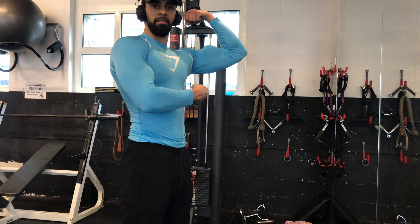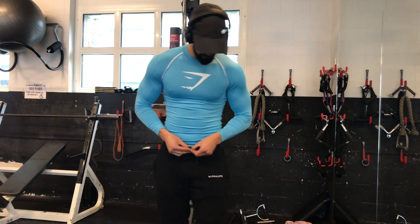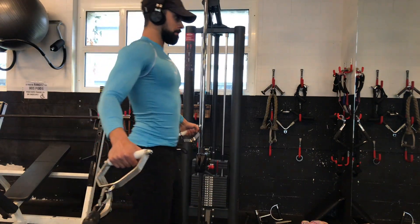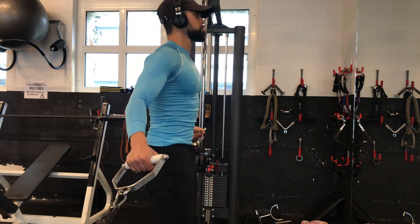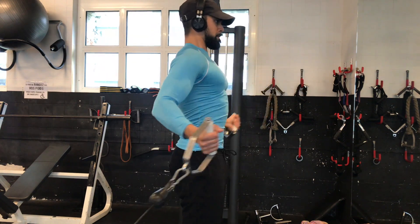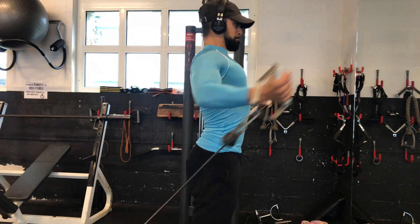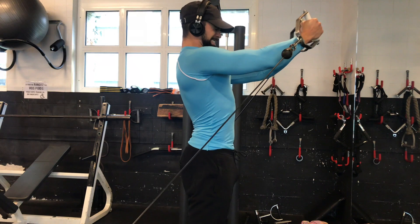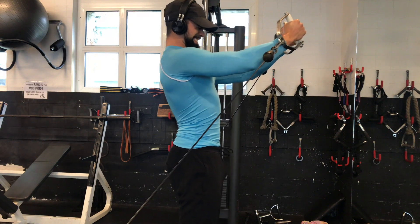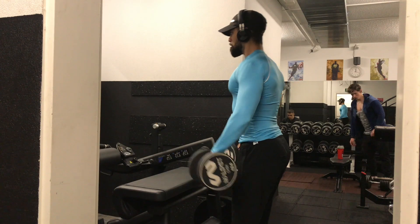When training twice a week you have to adjust your volume — the number of exercises, number of sets, and intensity. Because if you're doing five chest exercises twice a week, that's ten chest exercises a week. Let me know if you have any questions about how to adjust volume, workload, intensity, or your workout split. You have to figure out a plan that works best for you so you can make gains in the long term and just keep progressing.